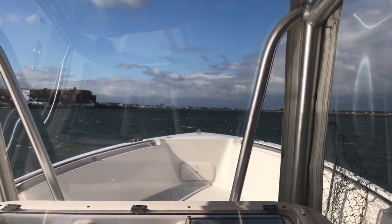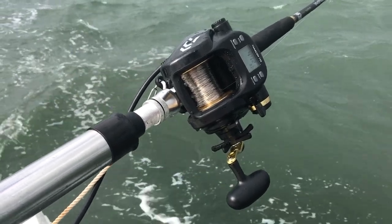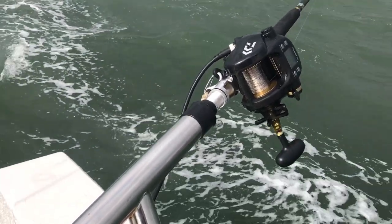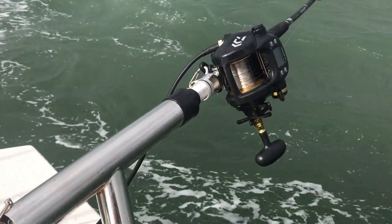30-knot winds, going right into it. It's pretty gnarly out here — 6-foot seas. Now we get this hookup! 6-foot seas out here, pretty gnarly dude. We're out here to break in this brand new Daiwa electric reel.